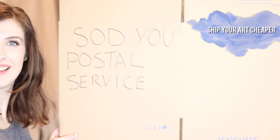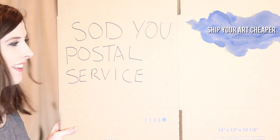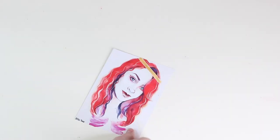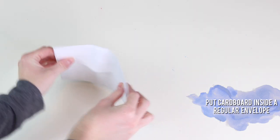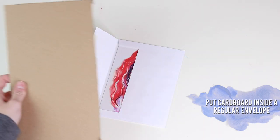If your postal service likes to charge you $7 for internationally shipping one little print because you put it in a pre-made cardboard envelope, you can instead do it yourself and put some cardboard in a greeting card envelope. It'll keep it rigid and they can only charge you for it being a greeting card.